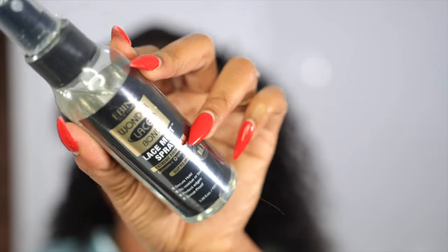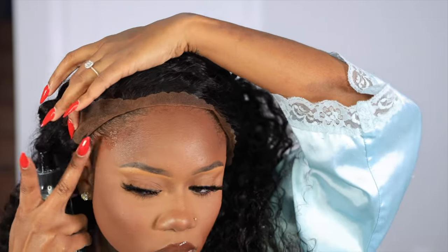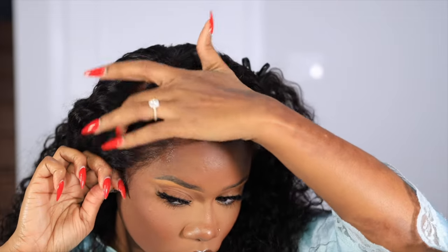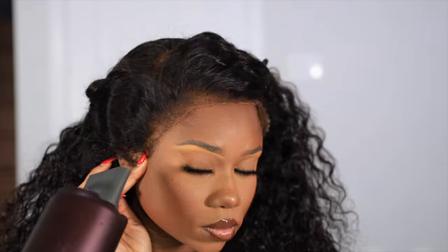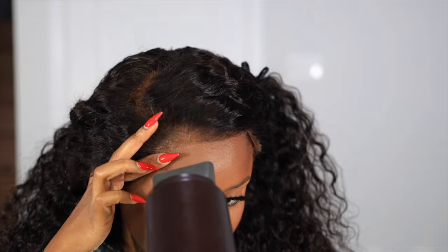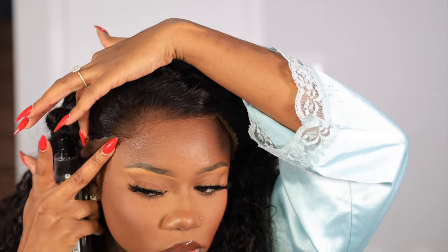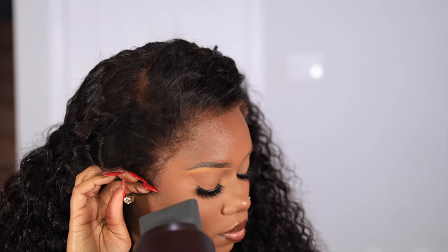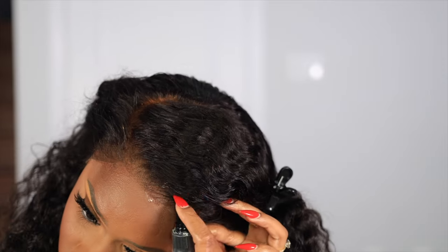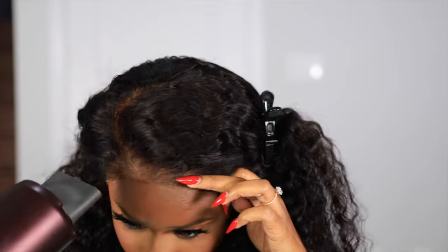We're going in with this Ebin lace melt — love it. It is super sticky without making you feel like your edges are about to rip off. It is not my thing to use harsh glues or gels on my hair, but this is sticky without being abusive to my edges, and I love that. I just spray it under my lace and use the blow dryer to melt it in. I would have worn this wig glueless but it's not super customized to my head size, so we need to stick it down a bit.